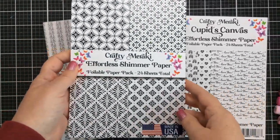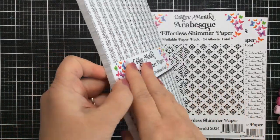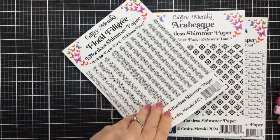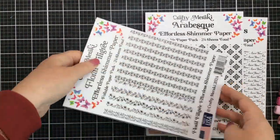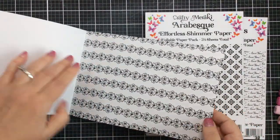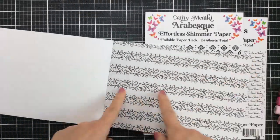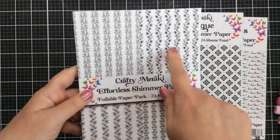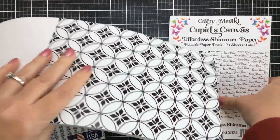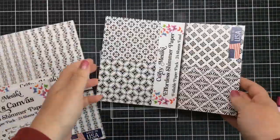I'm going to show you the different ones that I have here. I have the Cupid's Canvas, the Arabesque, and this one here which is the Floral Filigree. These are printed with toner, so these papers are gorgeous. The designs are beautiful in and of themselves, so of course you could use them just like they are, or if you are ready for a little bit of shimmer and shine, then add a little foil to these — run them through your laminator or your mink machine and create a beautiful background or foiled accent for your project. See how beautiful those are. This one here is the Arabesque and look at these designs and patterns.